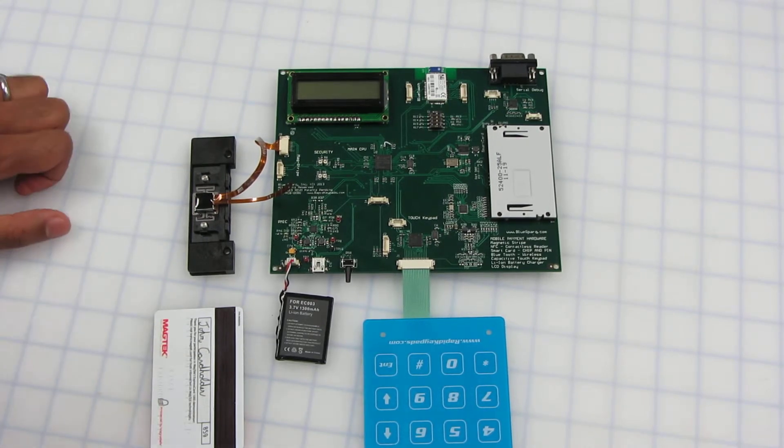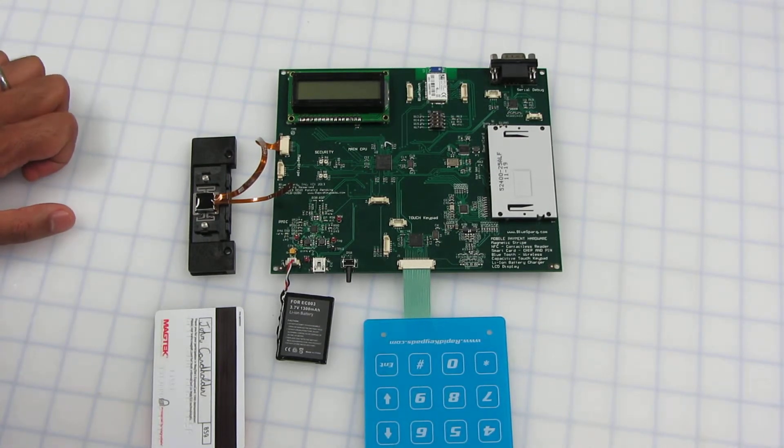This is our bench hardware for our mobile payment device. It has a magnetic stripe reader, an NFC or contactless card reader, and a smart card reader for the chip and pin.